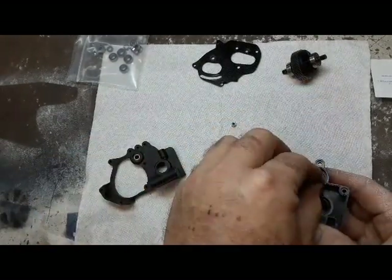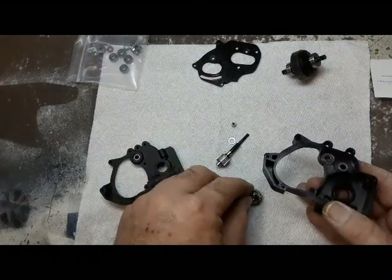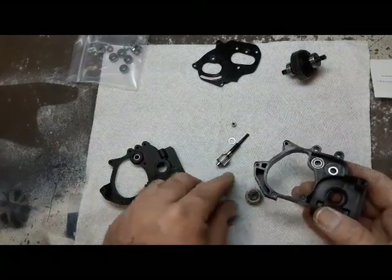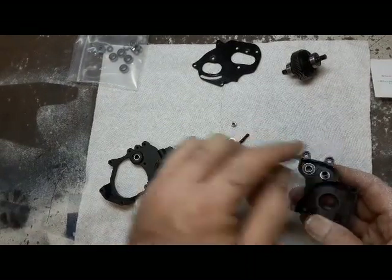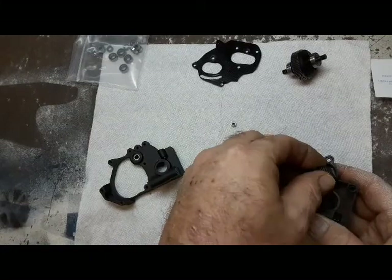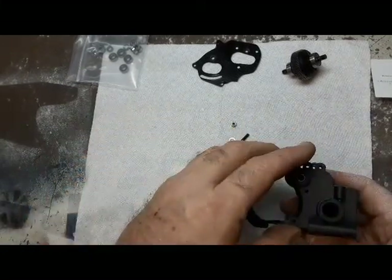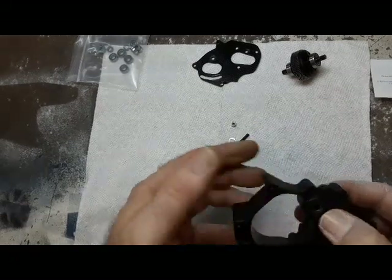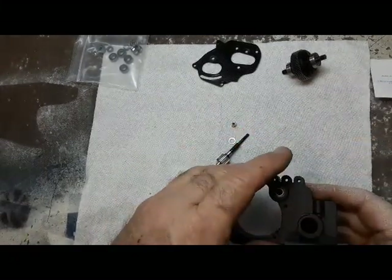Put that shim in, put your bearing back in. Easier, obviously, on one side. Get that bad boy in there, squeeze it hard. Much better — feel it moving, much quieter.